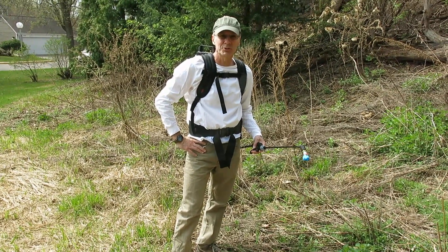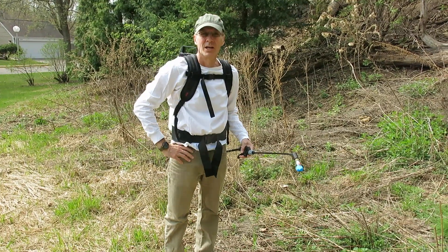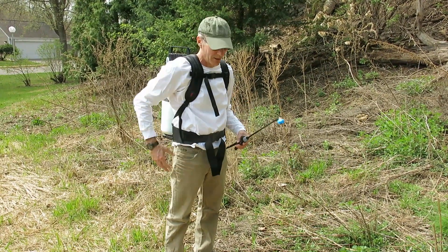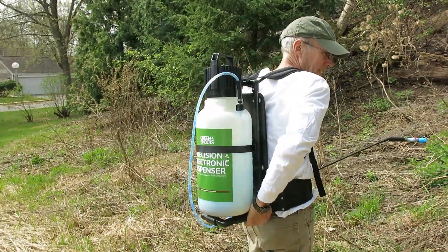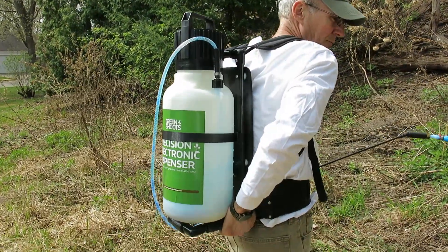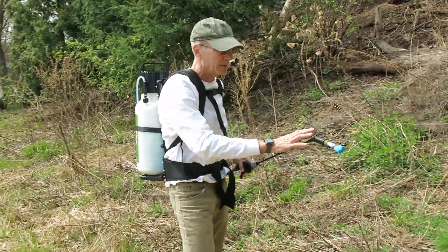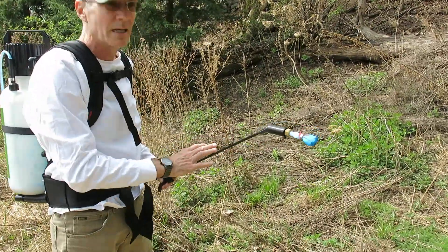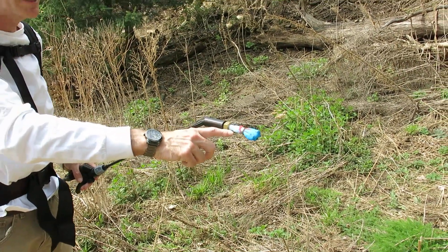John Lampe from Green Chutes. We're out on a little native prairie area where we're using our Green Chutes Precision Electronic Dispenser for foam and spray. We've got the backpack on, we've got the foam assembly attached to it, and we've got a mesh brush already loaded up with some foam herbicide.